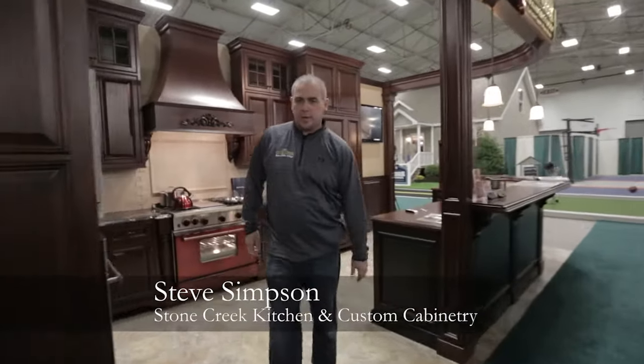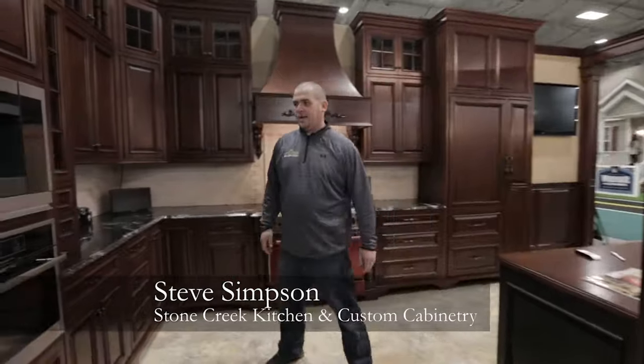Hi, I'm Steve from Stone Creek. Welcome to our booth here at the show. What we have here is some different features that I want to mention about our booth.